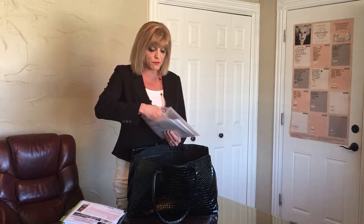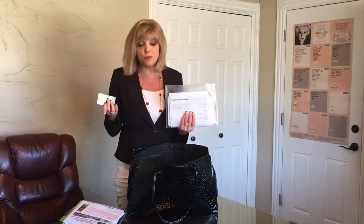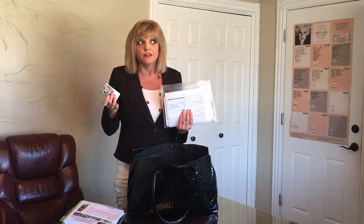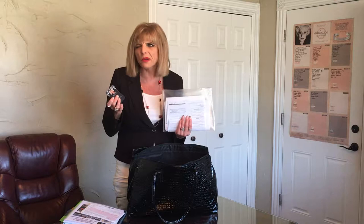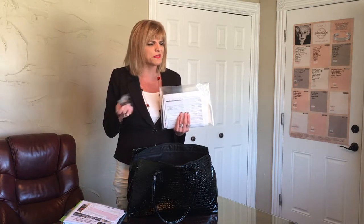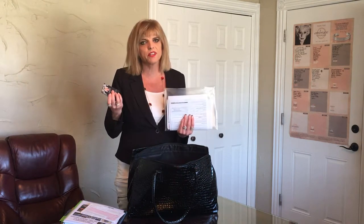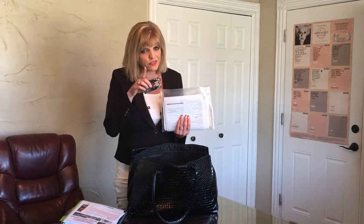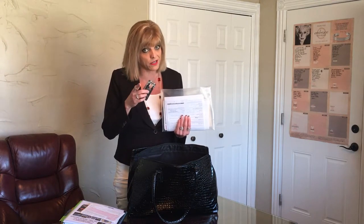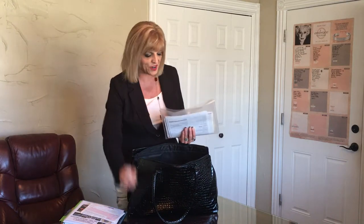I have extras of my business cards, because you don't want someone asking for a business card while you're scrambling to find them — whether they're in your purse, mobile bag, inventory bag, or kit. I used to look like my hair was on fire a lot of times, so I'm helping you out here. Keep extra business cards and extra pens in there too.